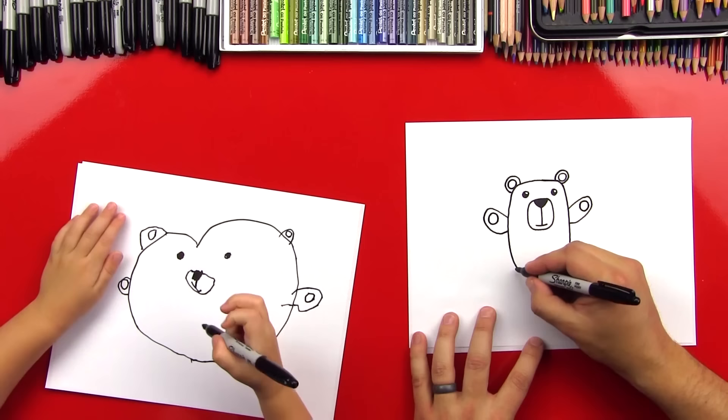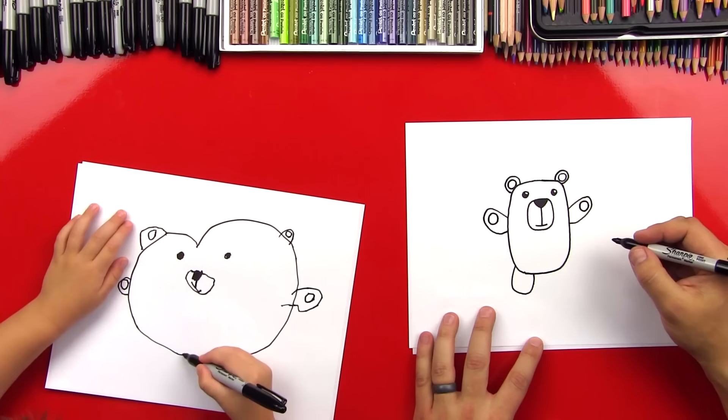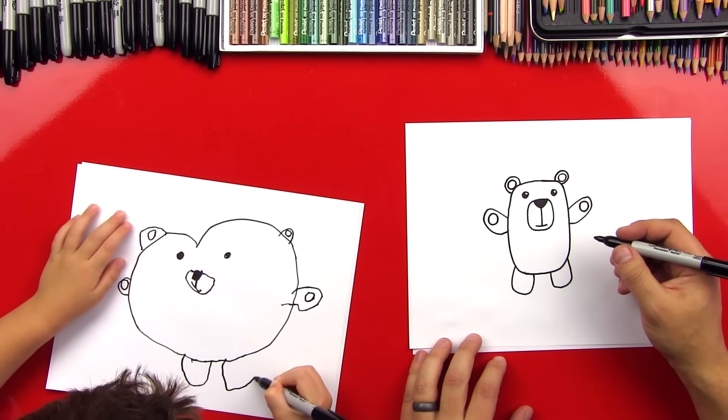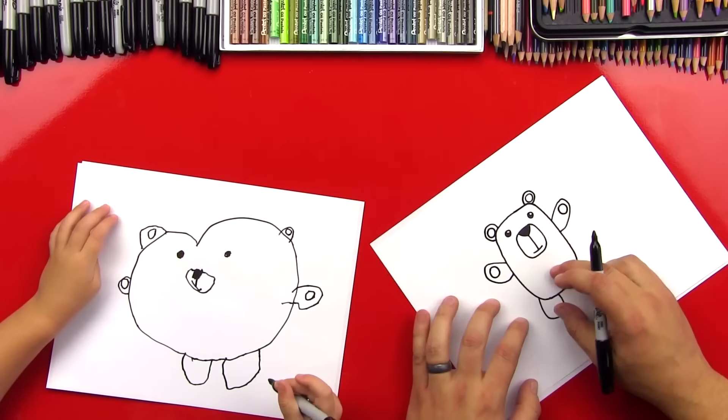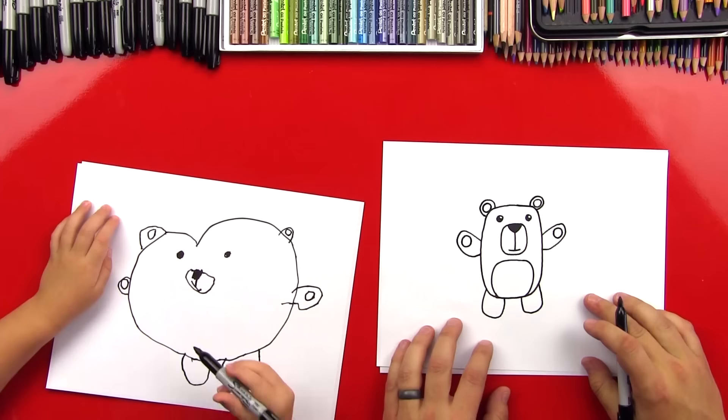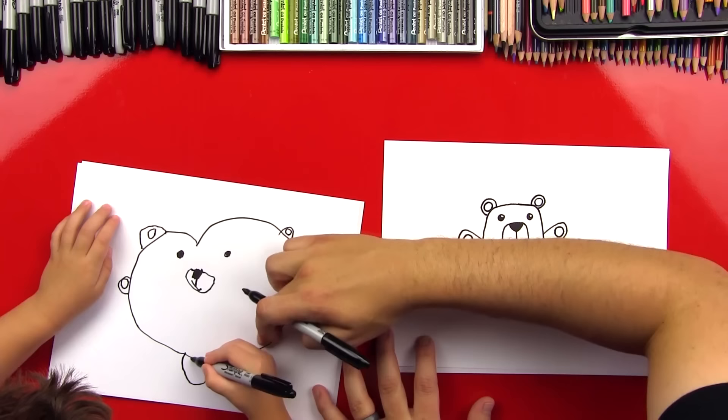Now let's draw his legs — the one foot, or leg. A U shape. And then let's draw another U shape over here. Good job. You have a heart bear. Now let's draw his belly. We're going to do another oval right here in the bottom of his body — kind of a U shape too, we could just go right into the bottom. And that's for his belly. You can do a big oval right here. Yes, that's awesome. That looks so cool.